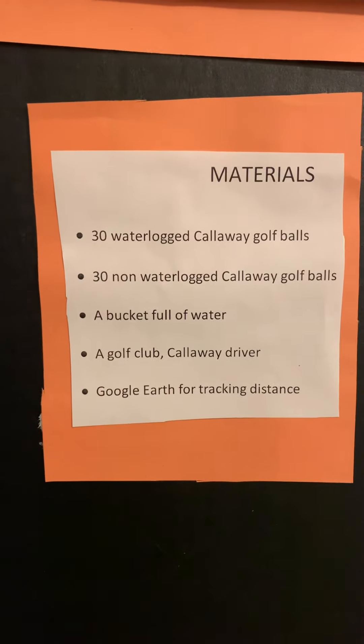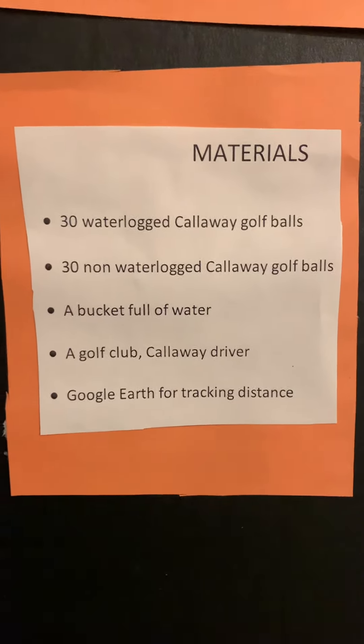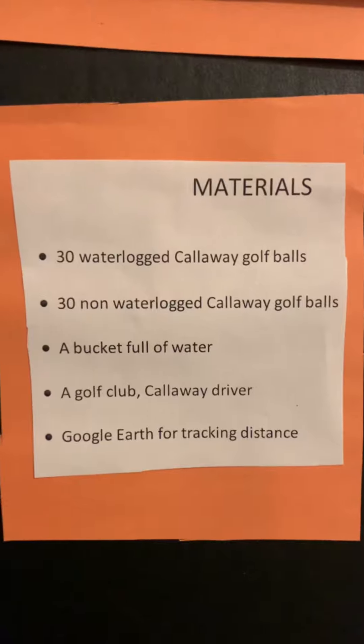The materials I used were 30 waterlogged Callaway golf balls, 30 non-waterlogged Callaway golf balls, a bucket full of water, a Callaway driver golf club, and Google Earth for tracking the distance.